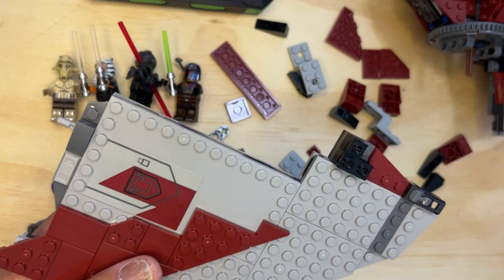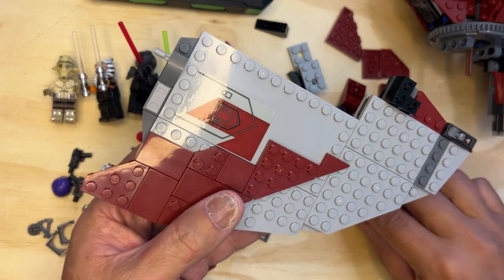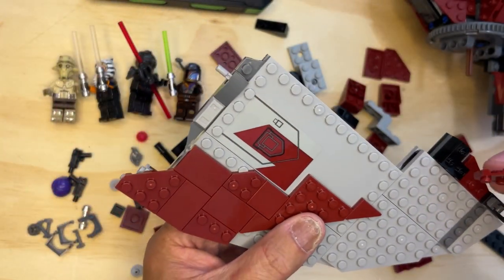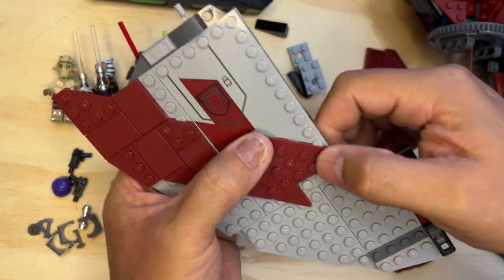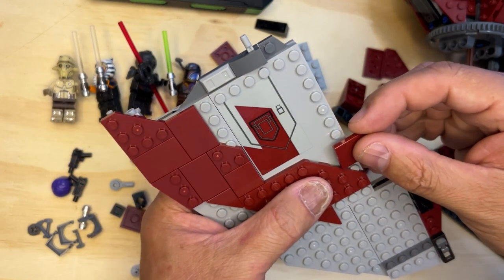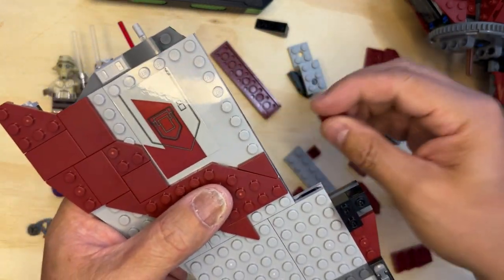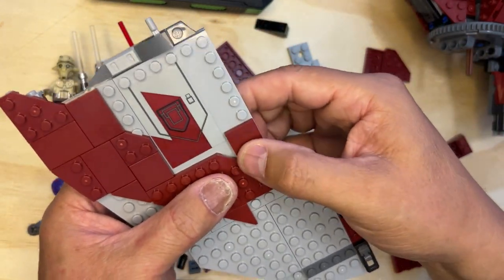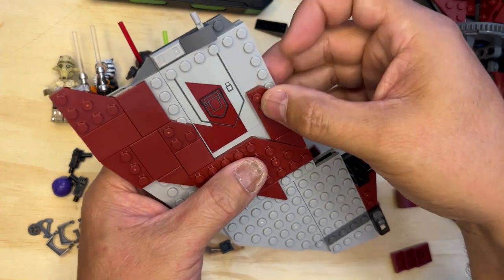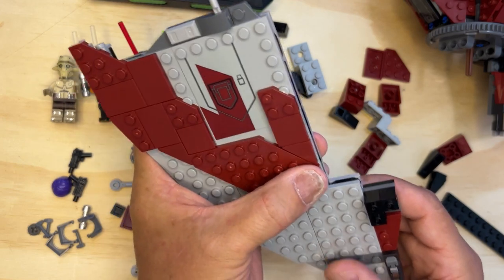So then I'm going to do — no, not that one, this one. And this one goes, and then I need one of these first, like this, then like this. And then I need this piece, right like that. Okay, that's that.